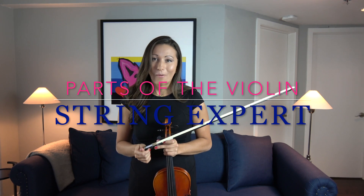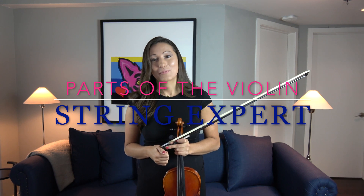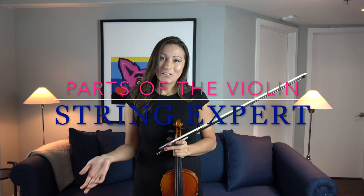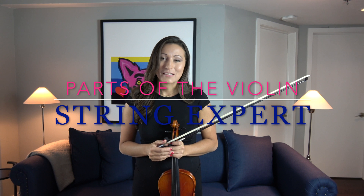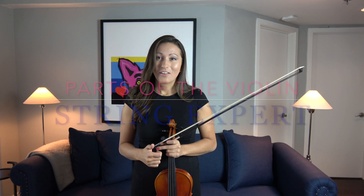That's the parts of the violin and the bow. If you have any questions send an email at stringexpert.com. They also have a free printout of the parts of the violin so you can practice all the parts on your own.